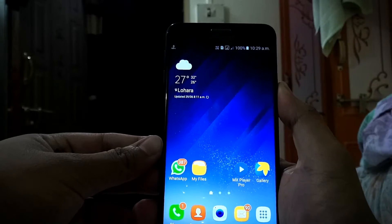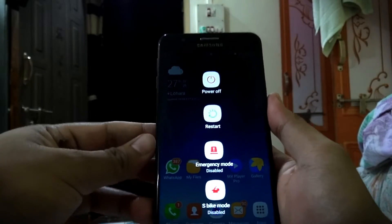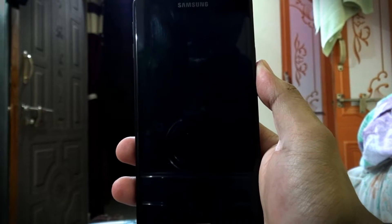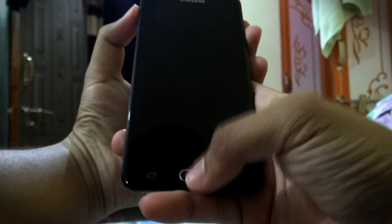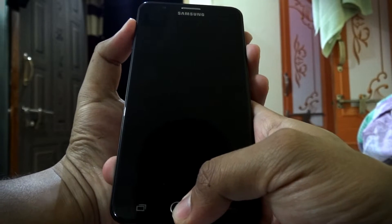Turn off your device now. After turning off the device, press and hold the volume up key, home key, and the power key at the same time. Keep them pressed for a while.